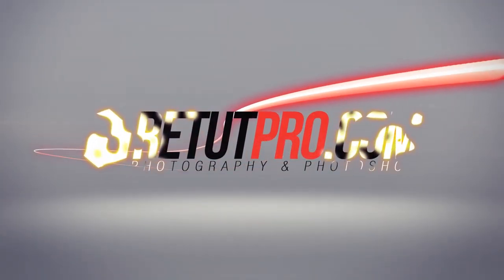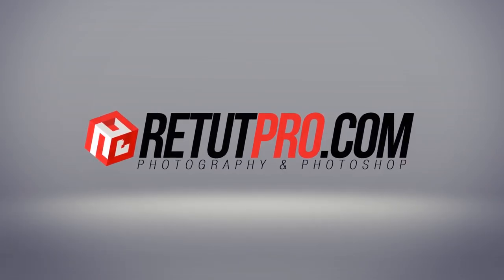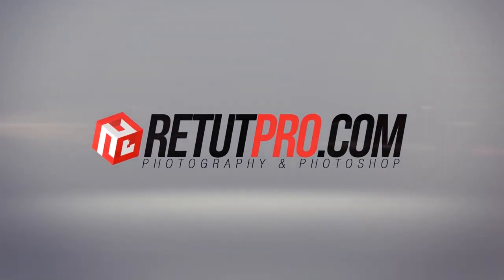Light Talk episode 19. Hey guys, welcome back to a brand new Light Talk episode. My name is Manny and you can still find me on Facebook at RitaPro. In today's Light Talk we're going to talk about a one light setup, but using two different light modifiers on the set.